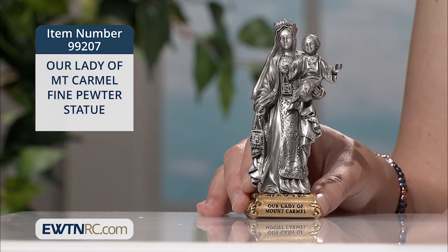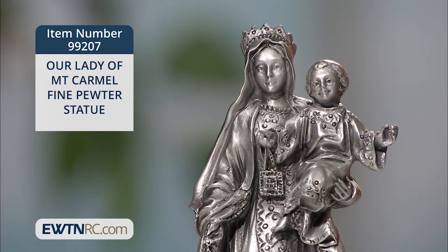Here is an Our Lady of Mount Carmel statue from our brand new collection of fine pewter statues. What an elegant depiction for anyone who has a particular devotion to Our Lady under this title, or for a Carmelite or member of the Third Order of Carmelites.